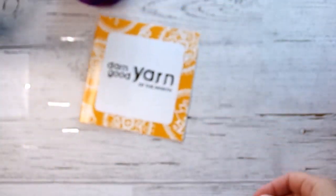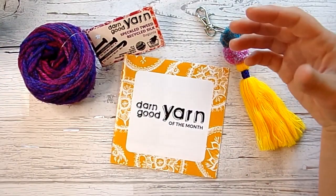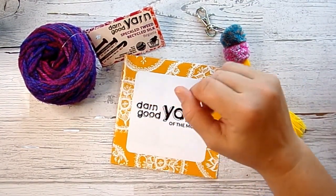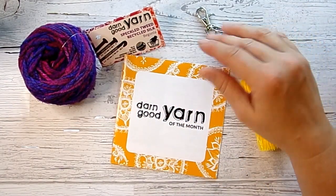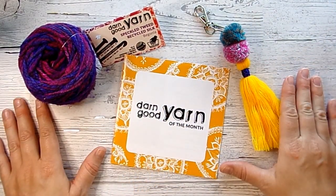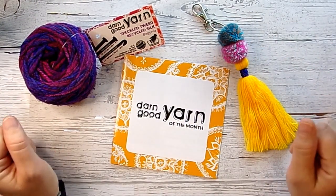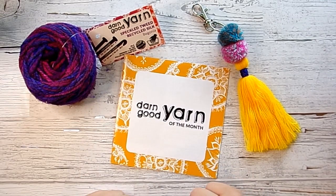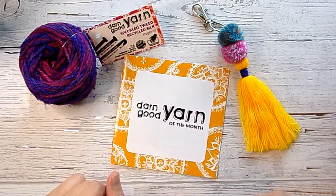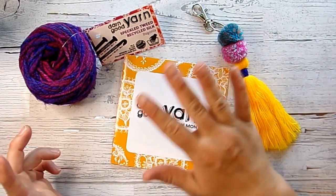So that's the Darn Good Yarn box. It's pretty and fun. I like this box — I like getting a surprise every month. But that perfume will give you a headache, and if you have any allergies to perfumes, yikes, I feel bad for you. Very pretty yarn, very fun tassel. If you like this kind of video, give it a thumbs up and subscribe to my channel below. I will try again next month just in case, and if it doesn't work out, we'll try a different box. See you later — bye!